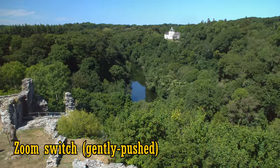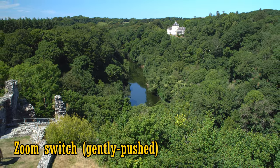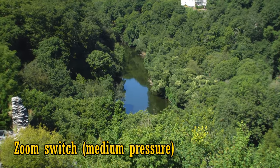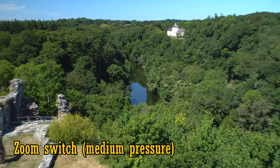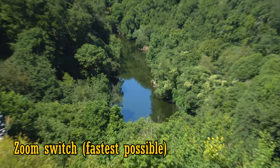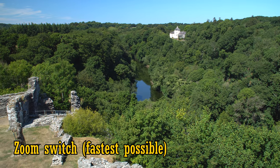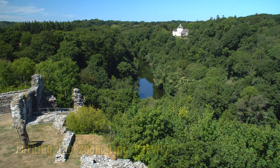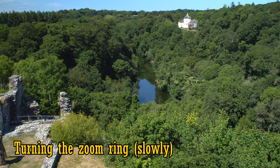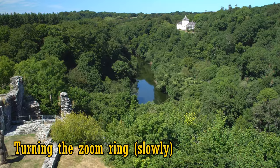Here's the zoom switch working at the slowest speed I could get. Now at a medium speed. And now the fastest speed, with the switch fully pushed down. It's quite smooth, but you can't get a very slow, gradual zoom action.